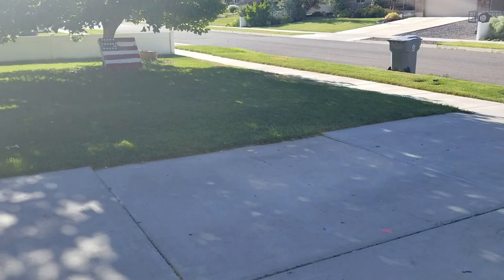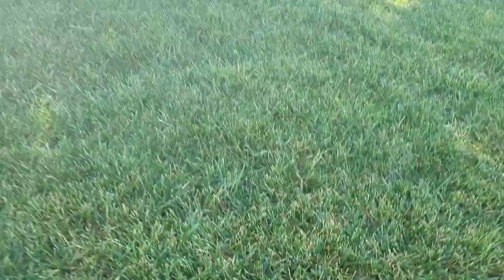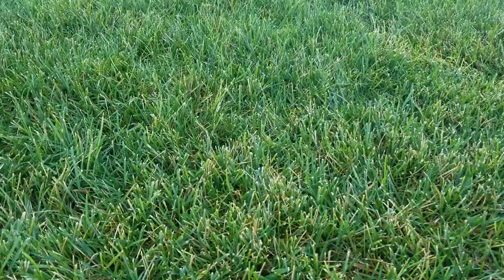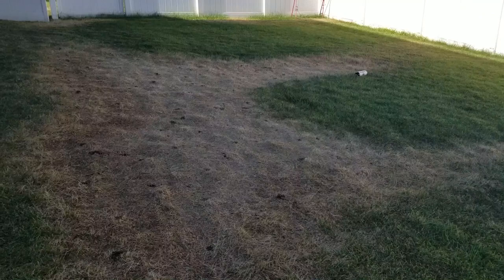This area is one of the worst, and you can see it goes from straight brown to green, and we have a nice, crisp edge. Now, as we turn around to the front, the front is looking pretty good. I've got a couple of pockets here and there where the tips of the grass are a little bit yellow. Getting in here, you can see it almost looks as if this area has a slight melting out fungus from receiving too much water.